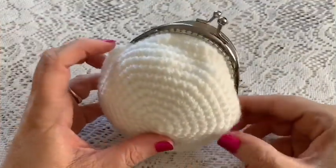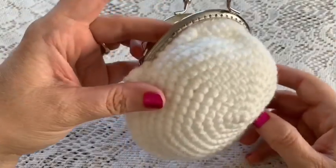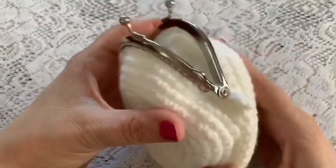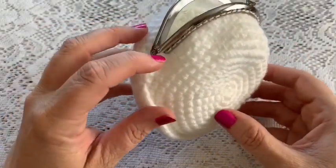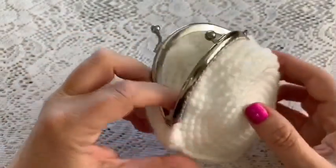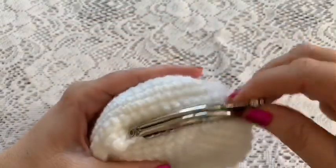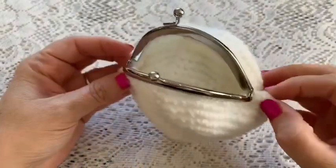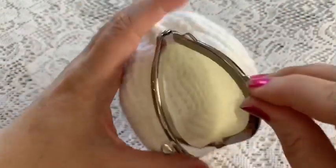Here I have finished sewing my clasp onto the purse. I've gone all the way around, and once I reached the end of the round I just tied a knot and hid the tail inside some of the stitches. It opens and closes — we have attached the clasp to the purse.